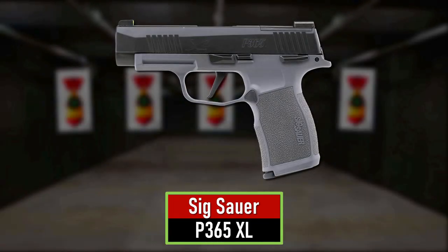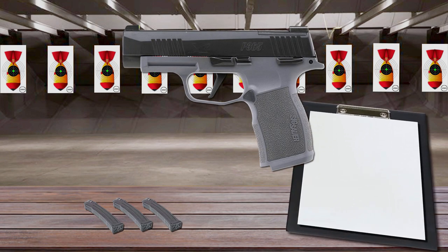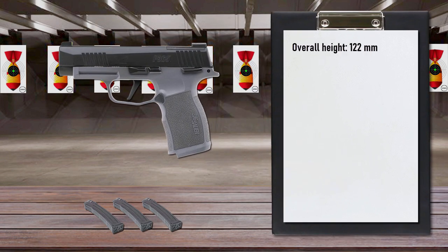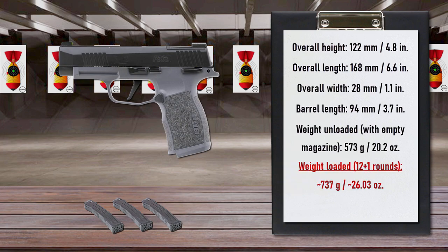Number 8 is the Sig Sauer P365XL. After the success of the P365, Sig Sauer introduced its bigger version. Perfect for everyday carry, the Sig Sauer P365XL combines compact concealability with full-size functionality for a versatile, service-ready, micro-compact handgun.